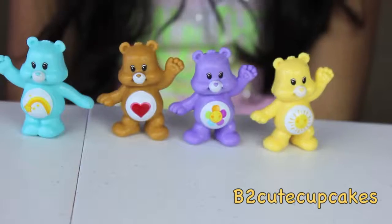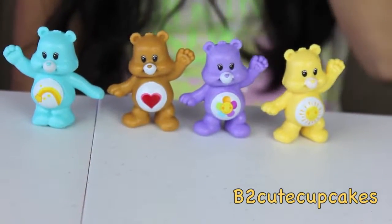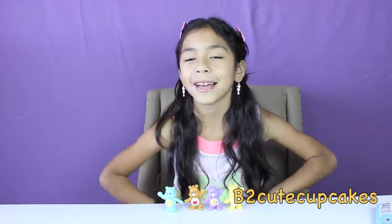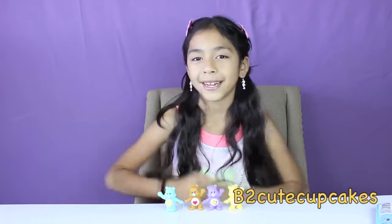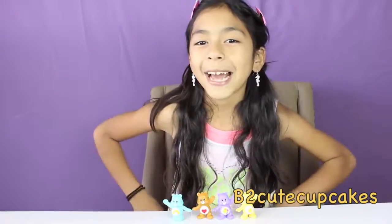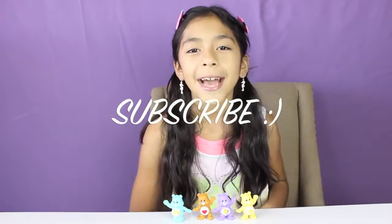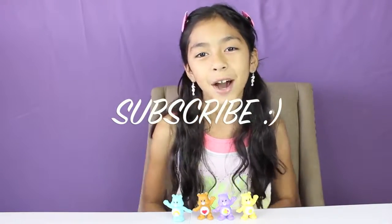Well guys, here are all the ones I got. I got very lucky because I didn't get any repeated, so that's good. That's it for this video. Let me know in the comments if you like the Care Bears. And don't forget to subscribe, like, comment, share.